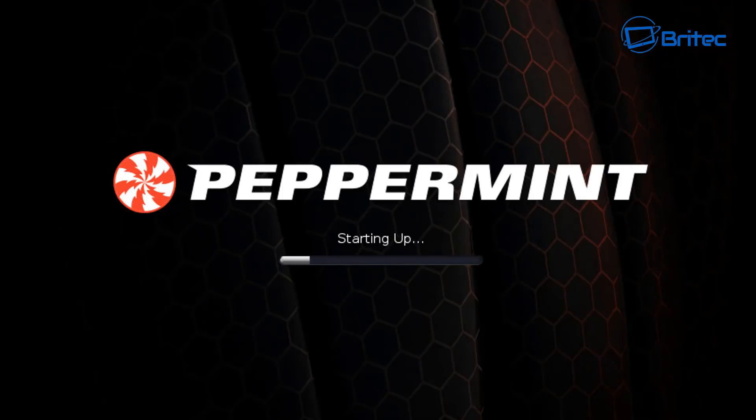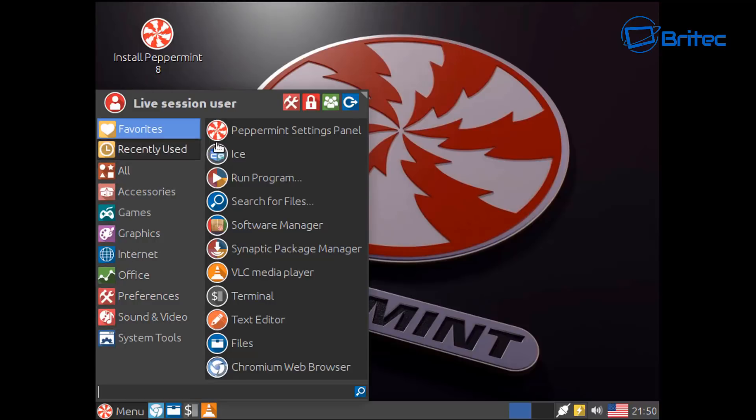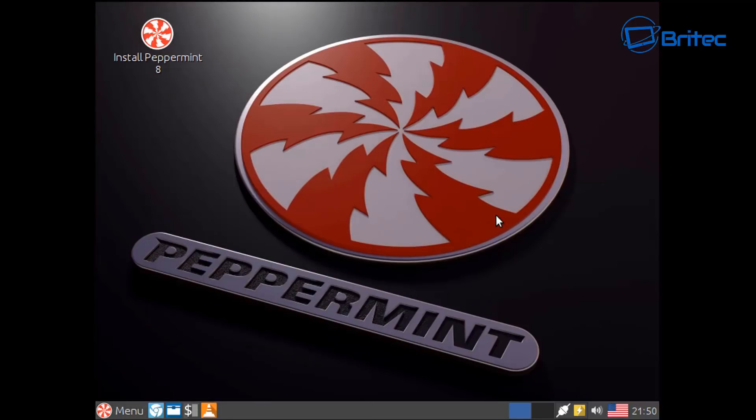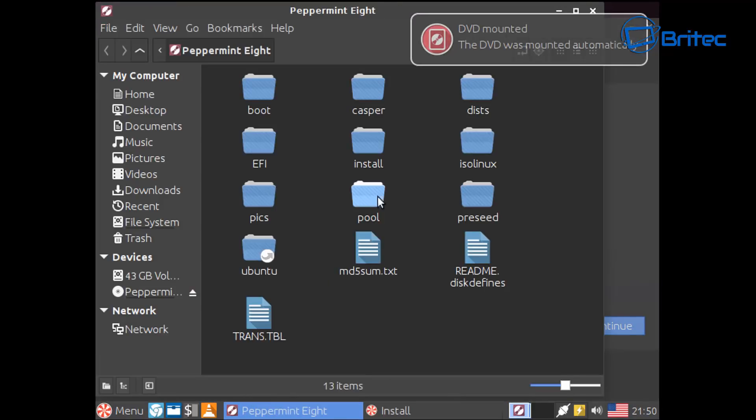We haven't written to the drive yet, so nothing is set in stone — you can back out at any time. Once we get to the desktop, this is what it will look like when installed, apart from the 'Install Peppermint 8' icon. If you're happy with your decision and want to go ahead, just click on the Install Peppermint icon in the top left.